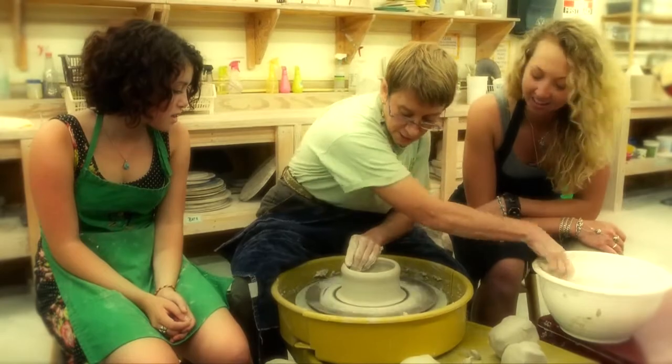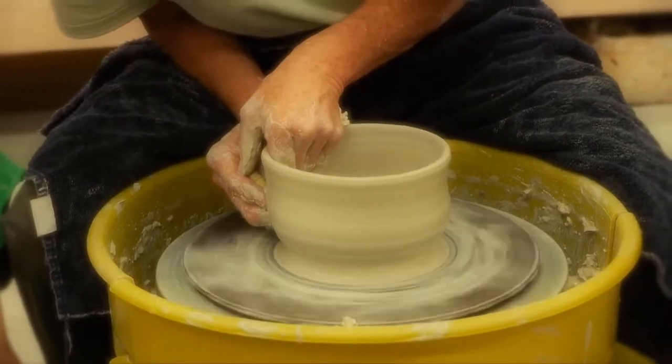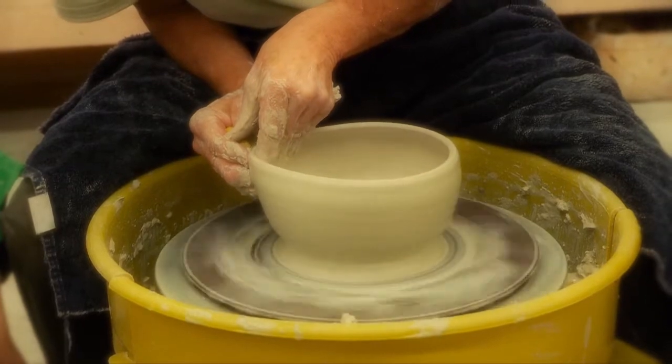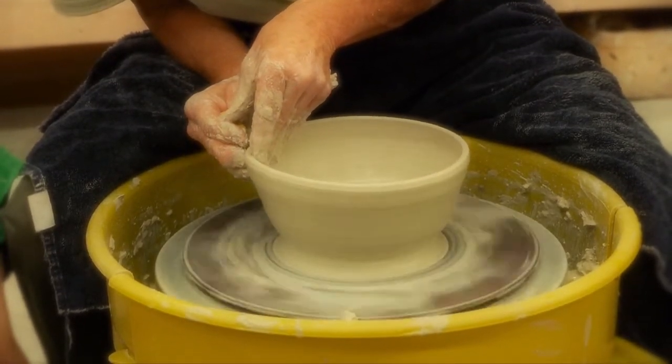If I bring it out into a bowl too soon, it could just flop over. So I'm trying to bring it up and get it as thin as I want it — pushing from the inside and pulling from outside. That's so awesome. I know how quickly that goes.